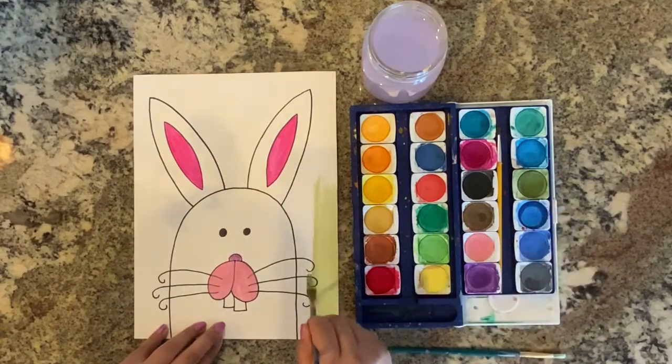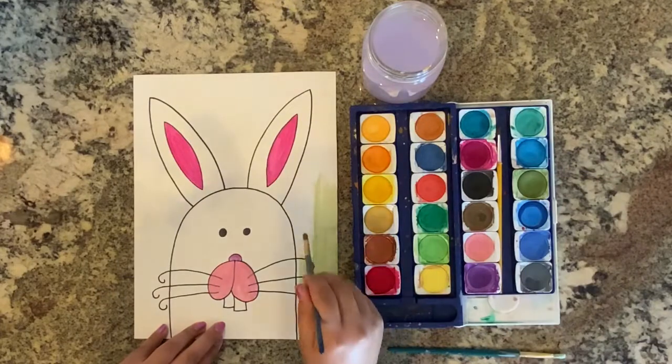Finally, paint the background. I chose green, but you can choose any color you like. Just make sure your Easter bunny stands out.